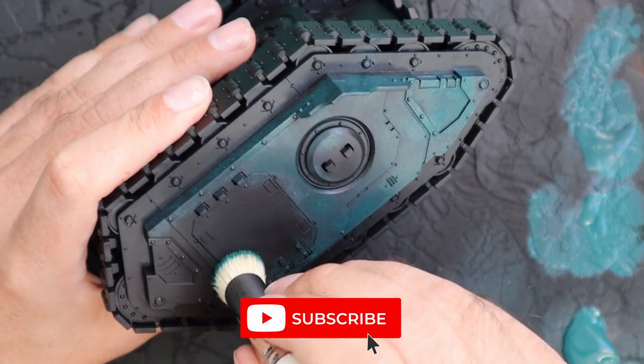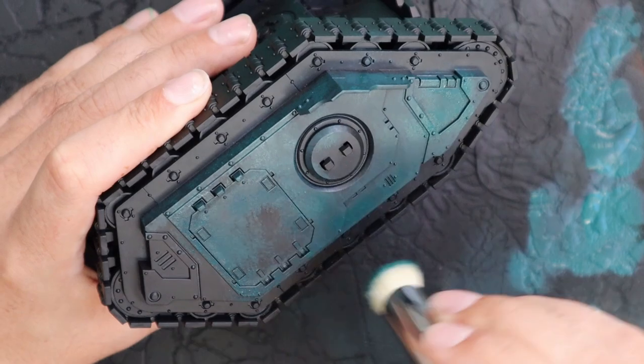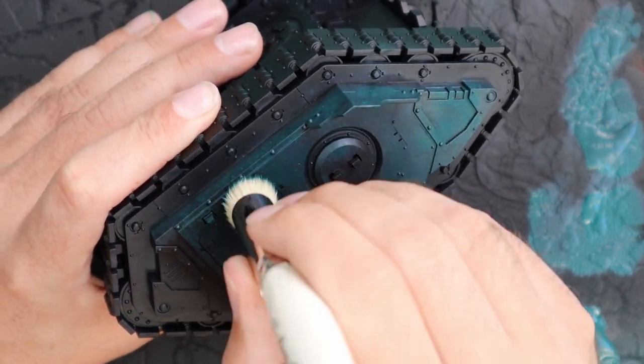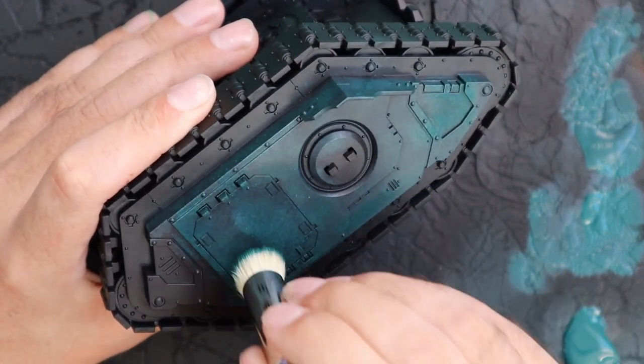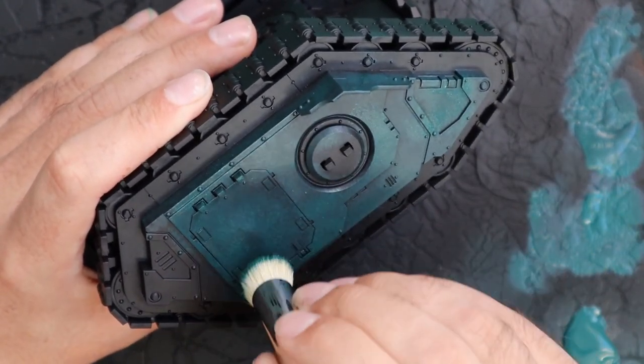So right now I'm just going to use words and assume that you guys know what I mean. Stippling on the Lupercal Green paint — it is the base paint for the Sons of Horus scheme. And basically it gives the armor panels a really nice kind of mottled effect.